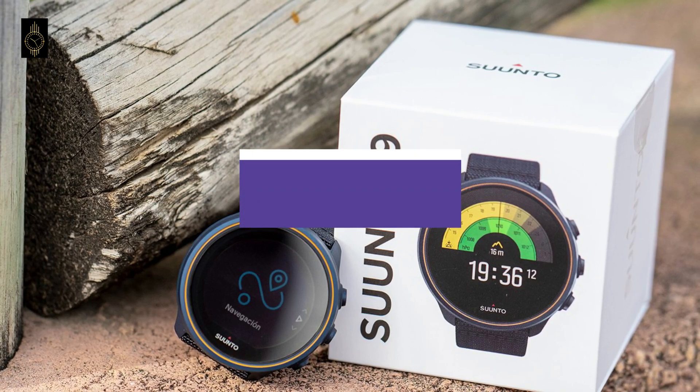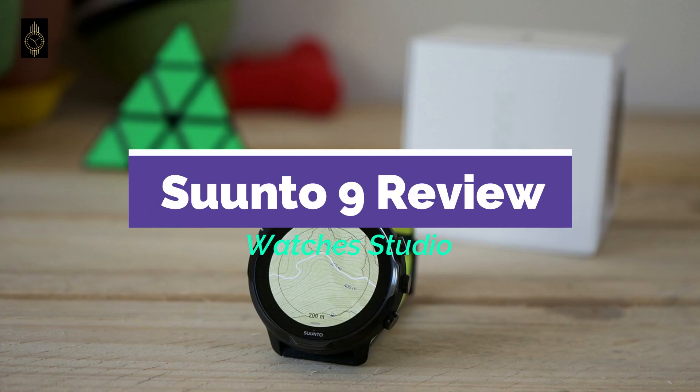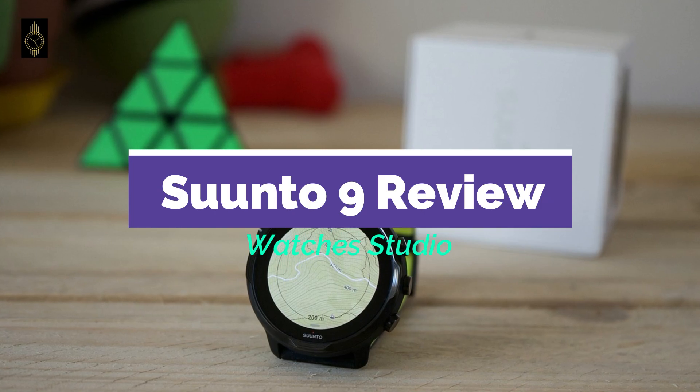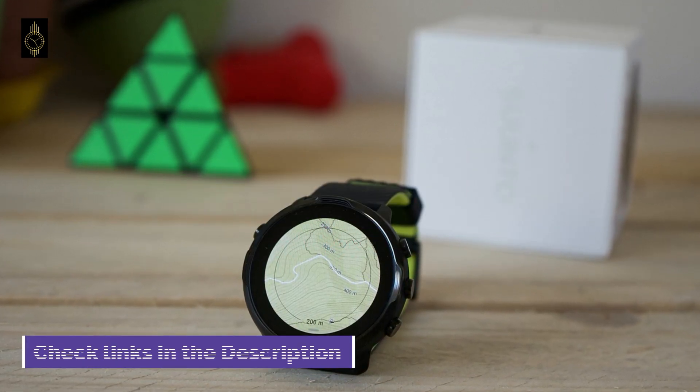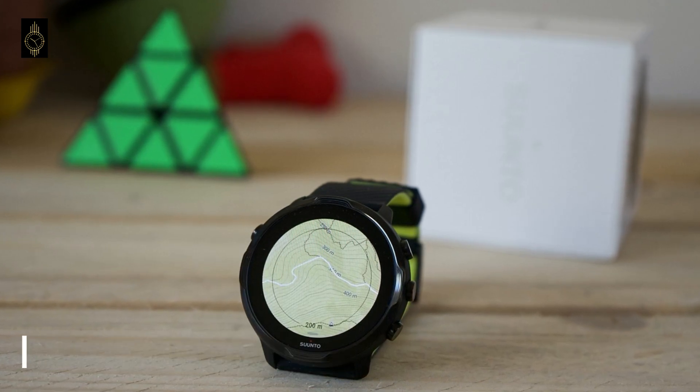You are watching Watches Studio and in this video we're going to review the Suntow 9, which is available on Amazon for the latest prices. We've also included links in the description box down below, so let's get started with the video.